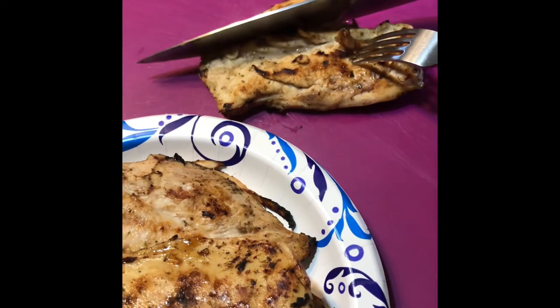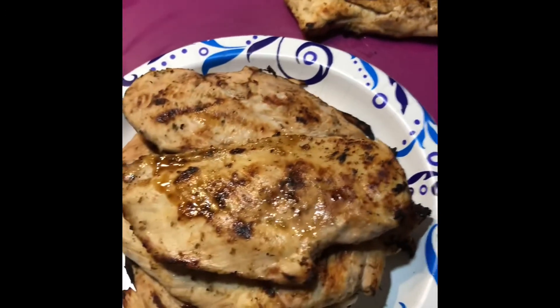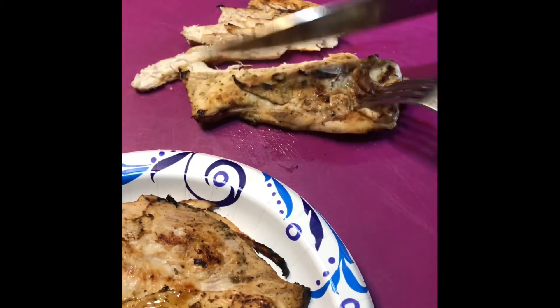Look how nice and moist that chicken is! We do have a lot of chicken here, so stay tuned — I'm going to cube this up and have you eating in no time.